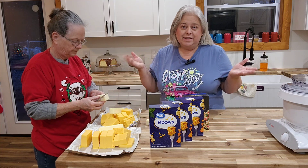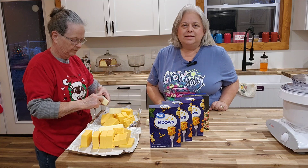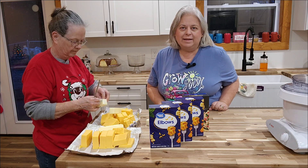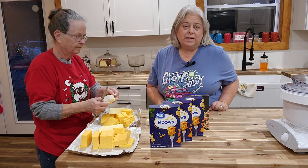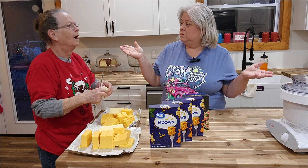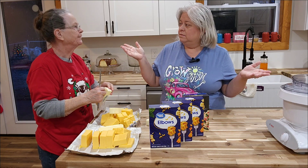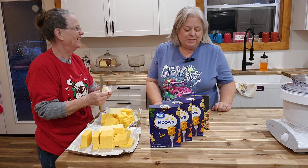Welcome to Cedar Croft. We're glad that you're here and let's make some home-baked mac and cheese. This is my mom's recipe from how many years ago? Sixty years. Sixty years she's been making this.